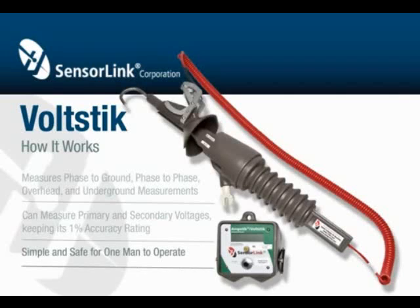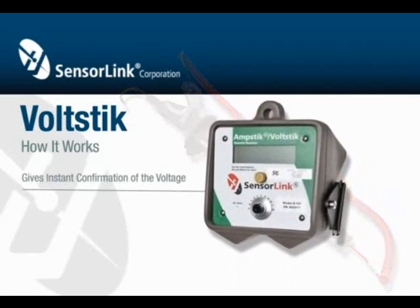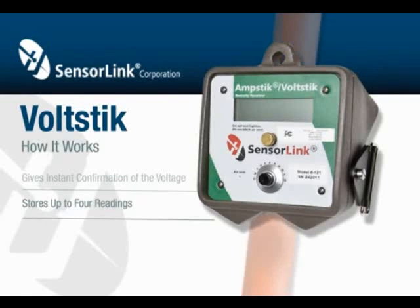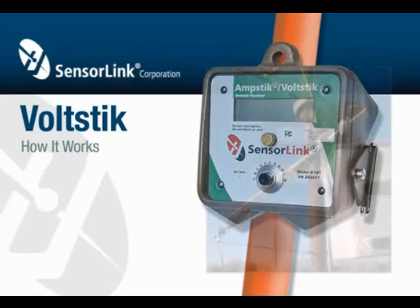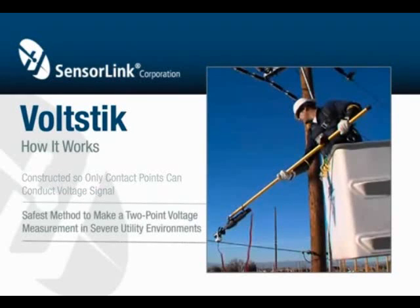It's simple and safe for one man to operate with the SensorLink Auto Clamp or Smart Bushing Probe. The remote display gives the user instant confirmation of the voltage and the ability to store up to four readings, while allowing the user to keep both eyes and hands on the task of taking the measurement. The Volt Stick is constructed so that only the contact points can conduct the voltage signal, making it the safest method to make a two-point voltage measurement in severe utility environments.